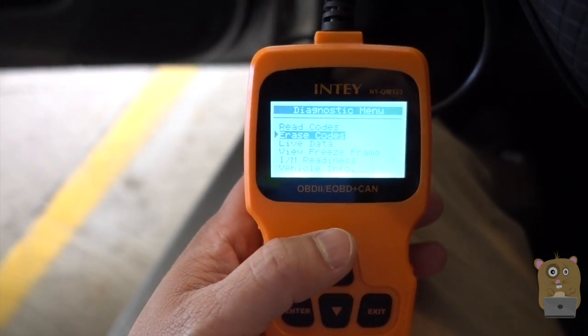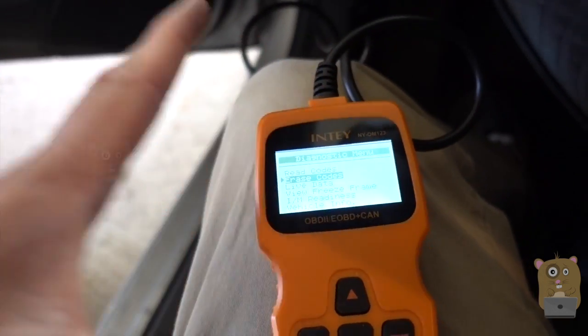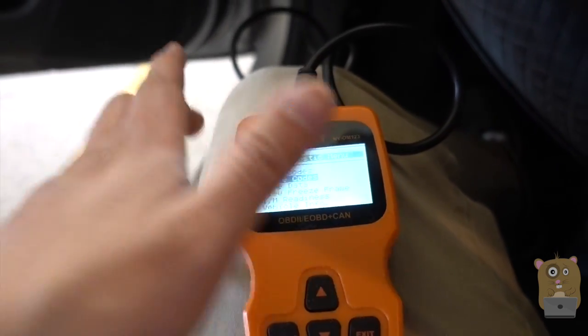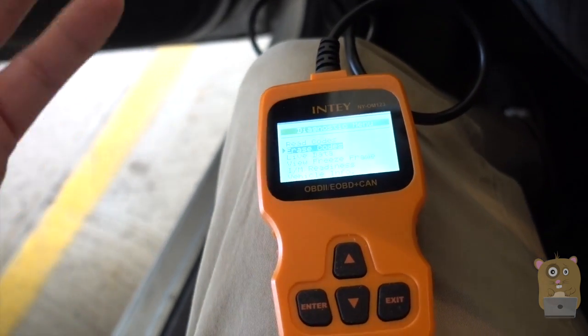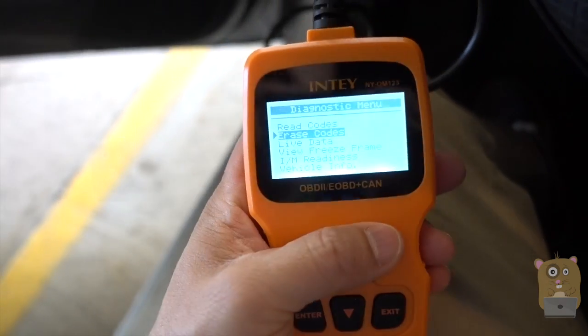I don't have any codes to erase and I don't have the check engine light. But if I did have a check engine light, I can make the repairs on my vehicle and use this to get rid of it. After getting rid of the check engine light, I still need to drive the vehicle for almost 100 miles so the computer can build up history before I bring it back to the DMV.